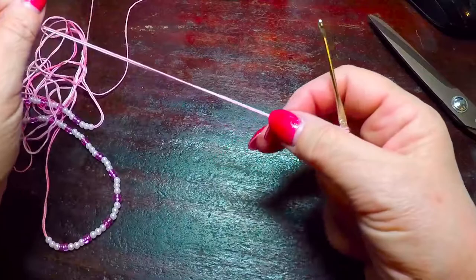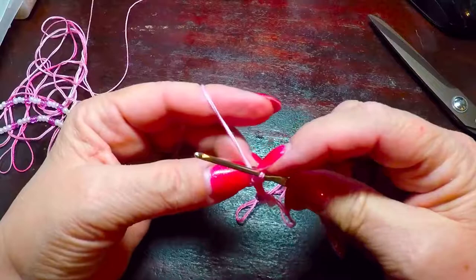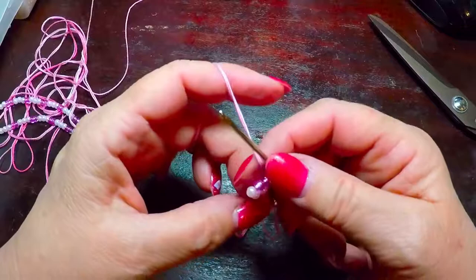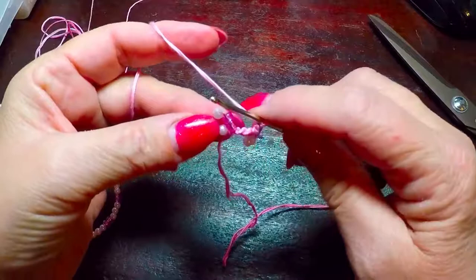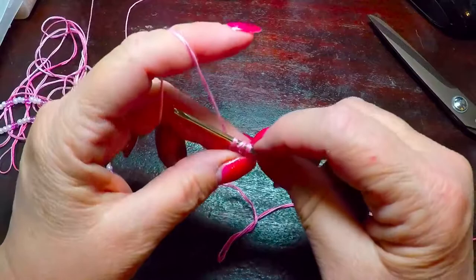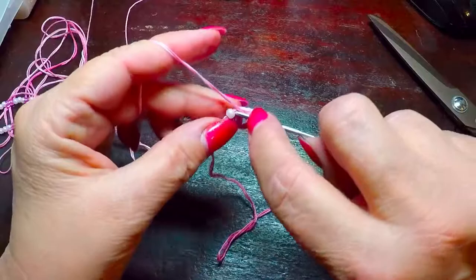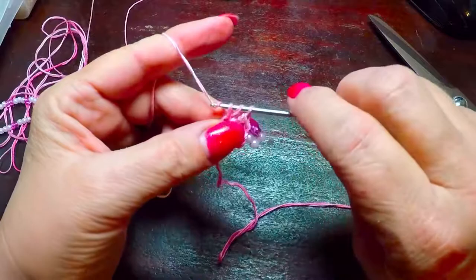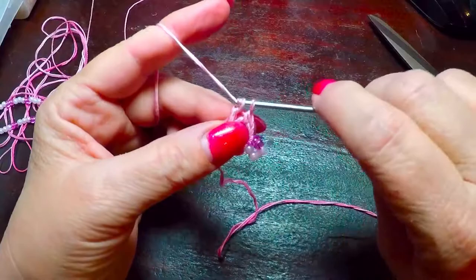Then we're going to bring five more and do like we're doing another chain stitch. Just pull it over and bring it through, then snug up on your thread again, and push it to the front or the back — just out of the way. Now, between the white and the pink, we're going to add a double crochet, and then we're going to add four more for a total of five double crochets. Be careful not to get your beads in between.